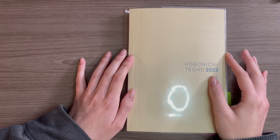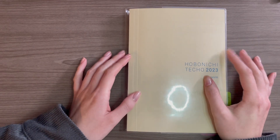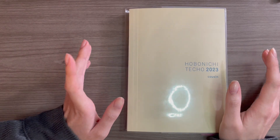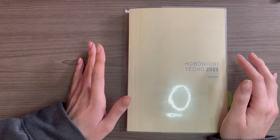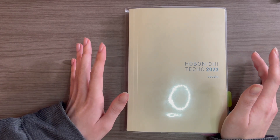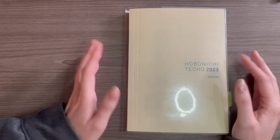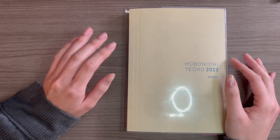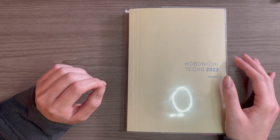Hey everybody, welcome to my channel. My name is Nicole and today we are going to be talking about blank pages, especially in the Hobonichi Cousin where you have one whole A5 page per day and sometimes you just don't get around to filling it out. Life happens, but some people are okay with those blank pages and they can just move on and it's not a big deal at all.